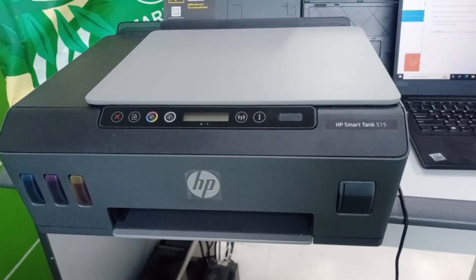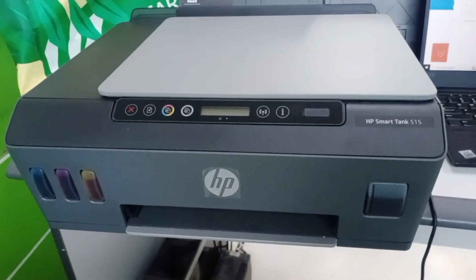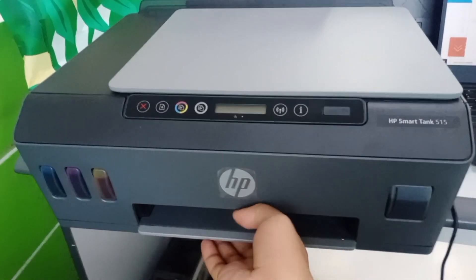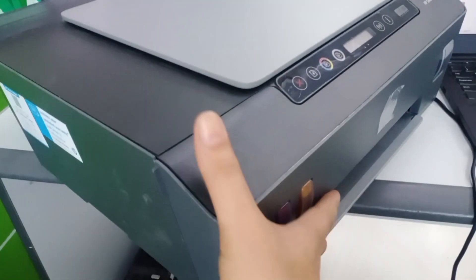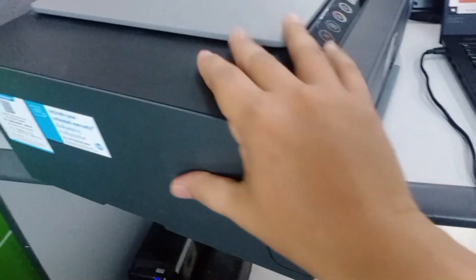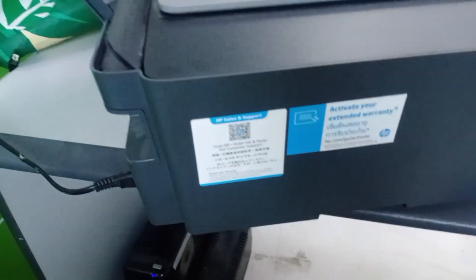So this is our printer. We need to turn it around so that we can see how to connect it — specifically where the power and the USB cable go. For the power, check the back side of the printer.